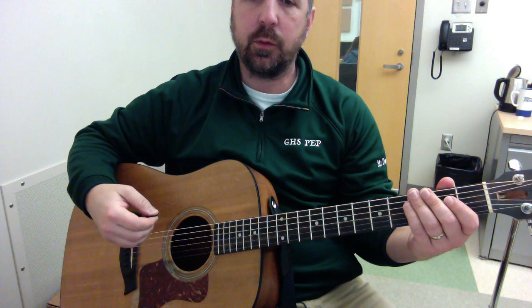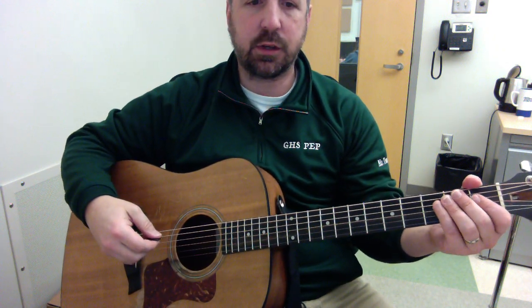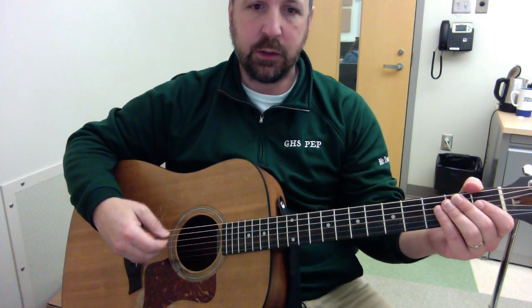If you're struggling with anything, simplify your strum. You can do it as simply as just downstrokes — I'm just going to play through a little bit of the blues on page 33 with just downstrokes.